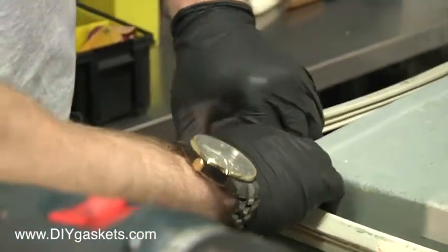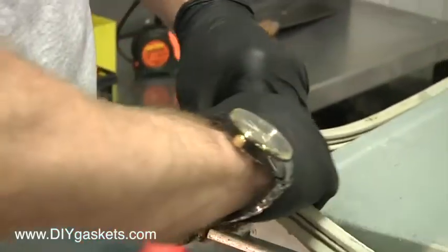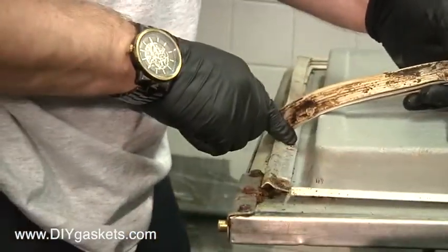Now, this is the kind of tricky part. You want to pull just the one corner off. As you can see, I've only taken out one, two, three, four screws to start with.